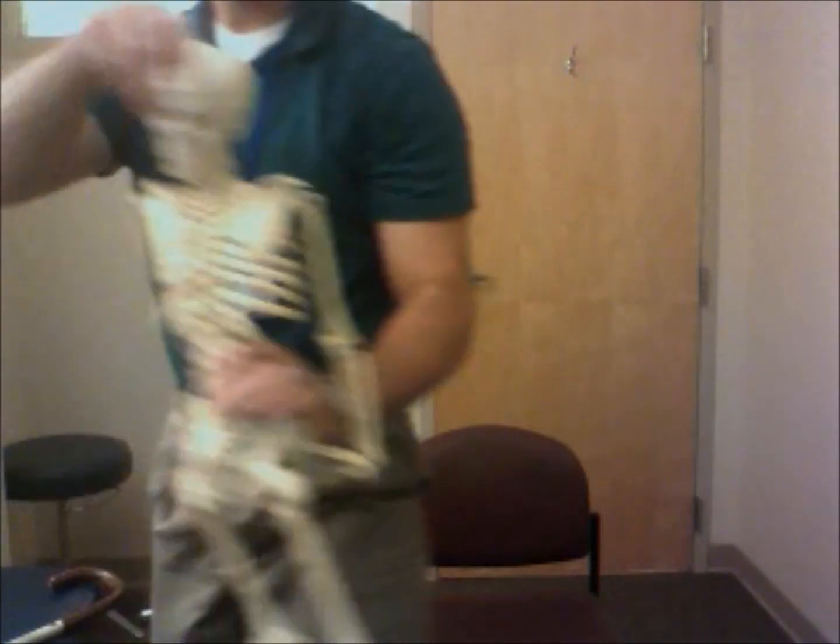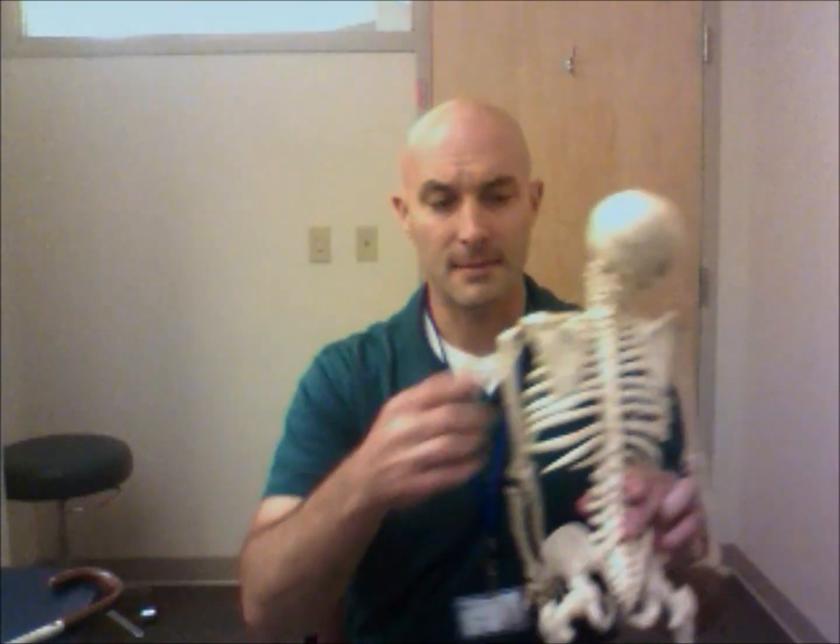Another muscle we're going to treat on the shoulder is the infraspinatus, which is on the backside of the shoulder blade. You can see there's a ridge there — the infraspinatus is below this area and connects to the side of the arm bone. The easiest way to treat this is to take a ball — whether a tennis ball, a hard ball, or something like that — put it in a tube sock, hang that over your shoulder, and lean against a wall or a doorway, holding pressure on any and all tender spots for about 30 seconds.